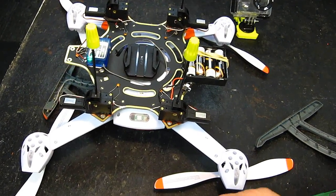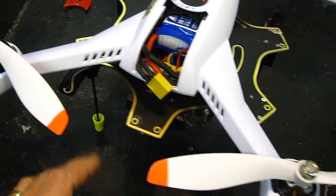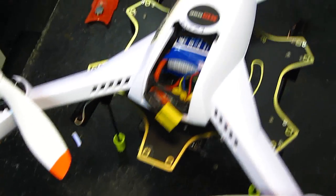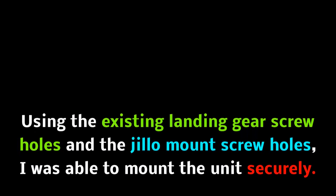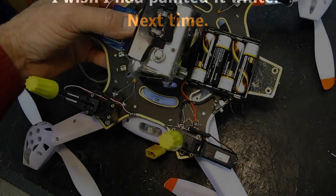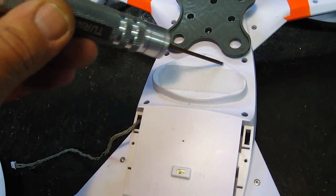I think they should be straight ahead for forward flight, although I like the look of it with the landing gear coming up this way. In reality though, they would show in the camera, so I'm going to put them out the sides instead.